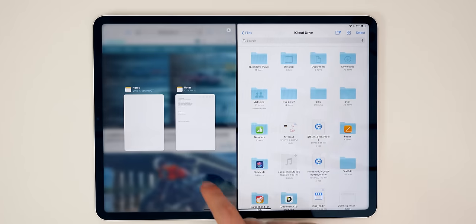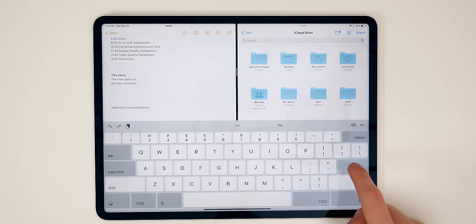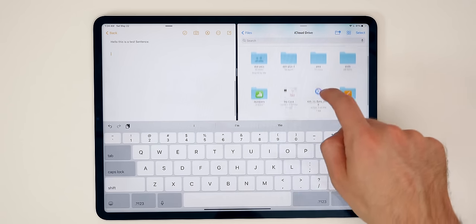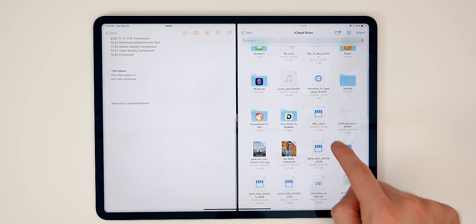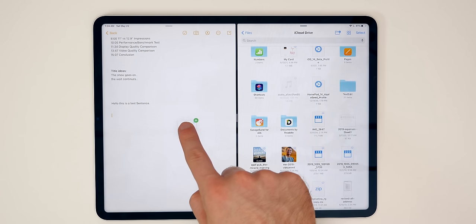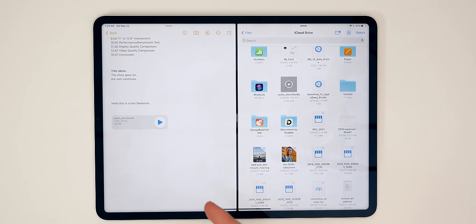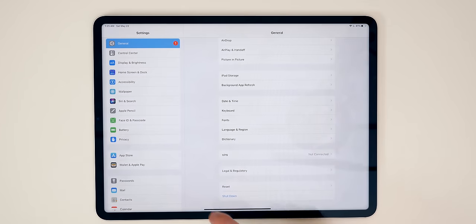Another really useful feature in iPadOS is the ability to drag and drop all over the OS. For example, if you have files in one app and want to drag them into an email or a note, you can do that very easily. Just drag and drop a file and you can see it will populate right inside of your notes.